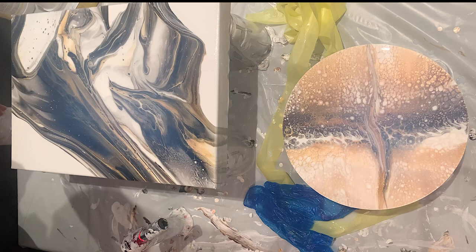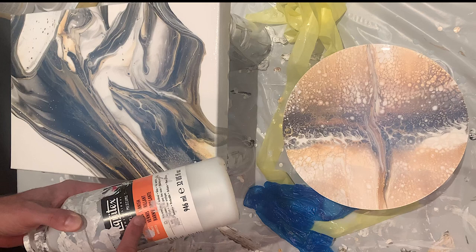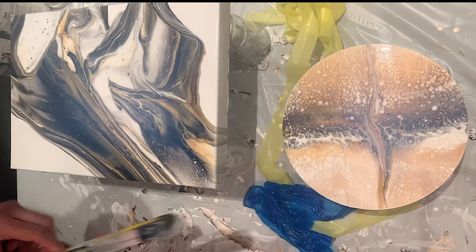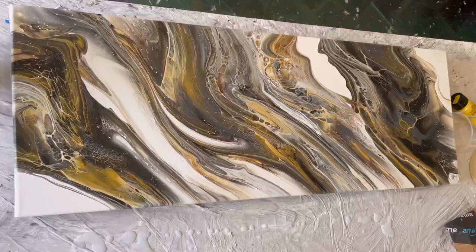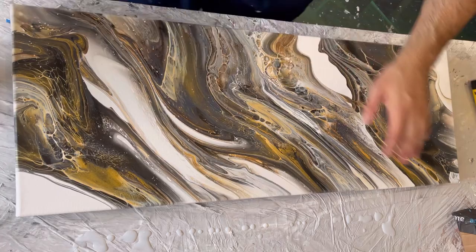That's my way of varnishing. You can do this with the Liquitex gloss varnish, the high gloss varnish, or with the satin varnish. Very simple. Also important: make sure that your table is level, so that if you decide you don't want to pour varnish over the whole piece...